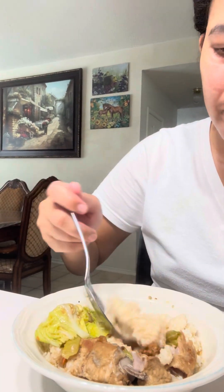String beans! Cabbage! Sabaw is the best, guys. Here are my string beans — mmm! Parang nasa Pinas lang ako, guys — it feels like I'm back in the Philippines! This came from the Philippines back in January. Sabaw is real!